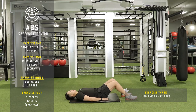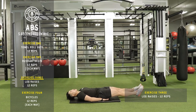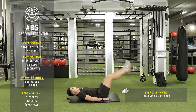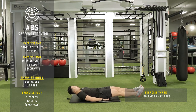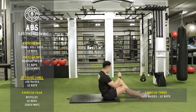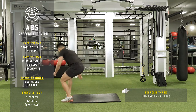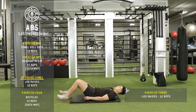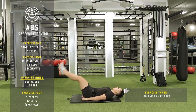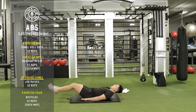My hands are going to be below my glutes. Legs flat, up, down. My hips are coming up a little while my legs are coming up. Back nice and flat. Feeling that in your lower abs — feeling that burn. You should be feeling the burn right now.